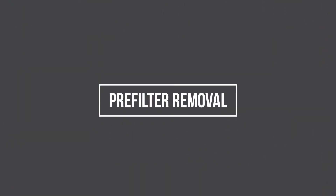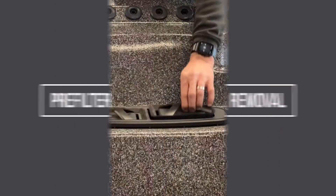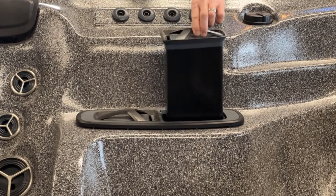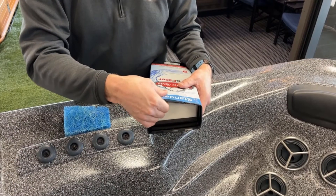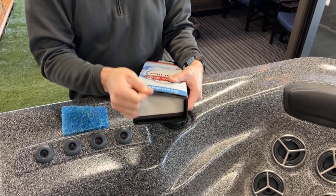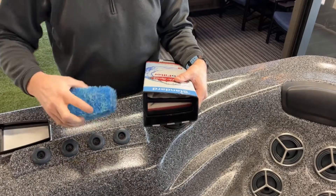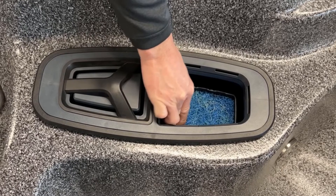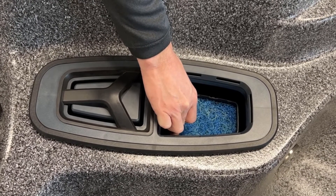To remove the pre-filter, shut the spa off at the breaker. Remove the skimmer by pulling it straight up. Pull the progressive filter to remove it from the canister. The pre-filter just snaps into the top of the progressive filter, so you can just remove it by pulling it out. Once it is removed, you can reinstall the progressive filter, making sure it snaps into place, and then turn the spa back on at the breaker.